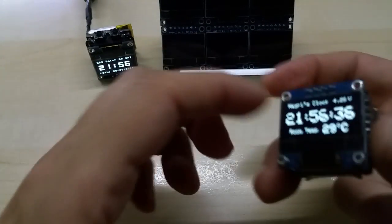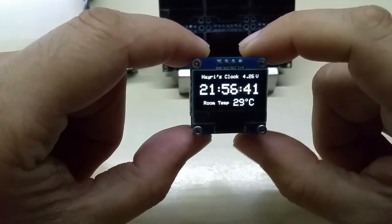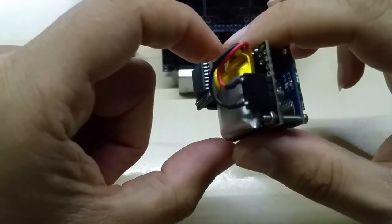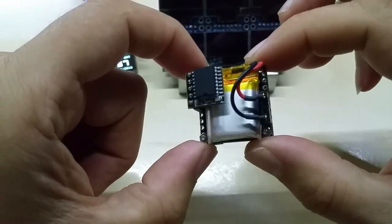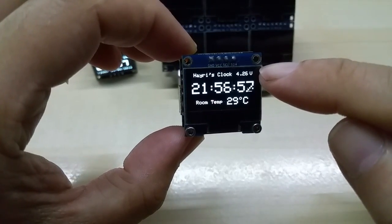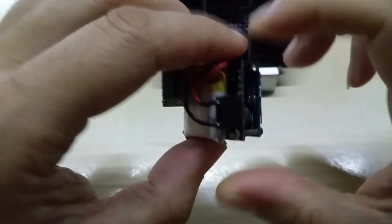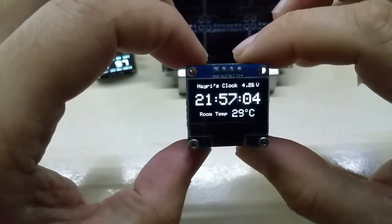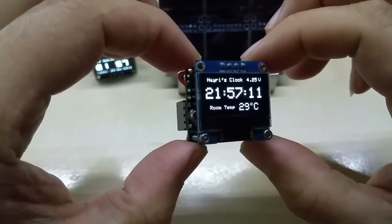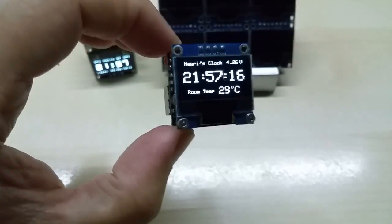Let me show you my cube clock first. It shows the time, room temperature from the DS3231 RTC module, and it shows the real-time voltage of the lithium-ion battery. I just freshly charged it, so that's why it shows 4.25 volts. This display works down to about three volts.